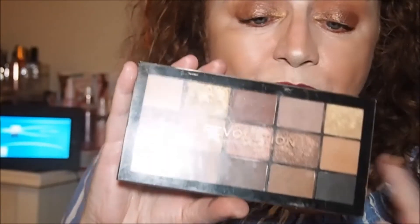To me they look exactly the same. The only difference is the formula — the ABH formula is soft and buttery and goes on really nicely, whereas the Revolution Reloaded palette feels a bit chunkier. But this palette was about five pounds and the ABH is around 48 pounds. I got the ABH as a Christmas present last year — I already had the Revolution one and knew it was a dupe, so I didn't want to buy it. I'll pass the ABH on — probably to my mum — since I don't need both palettes taking up room.